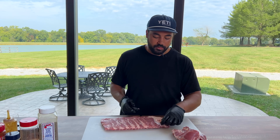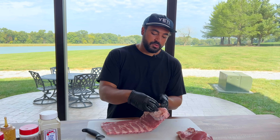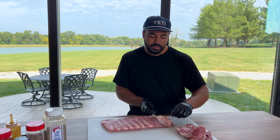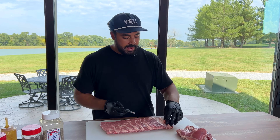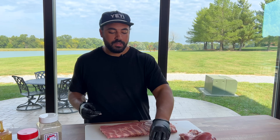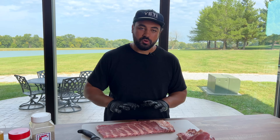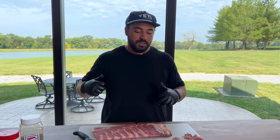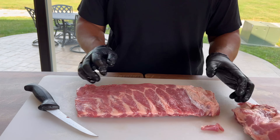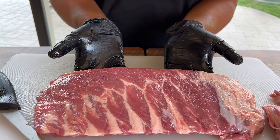Flip this slab over and check the top. Typically there's a pocket of fat that builds up right here when you get the rib out of the cryovac and sometimes you'll need to cut it out. Mine doesn't really have that — I do have this fleshy piece of meat up top that probably would burn, but it's not that big of a deal for this application. Remember, this is going to be an easy-to-eat backyard slab of ribs. And that, my friends, is a beautifully trimmed slab of pork spare ribs.